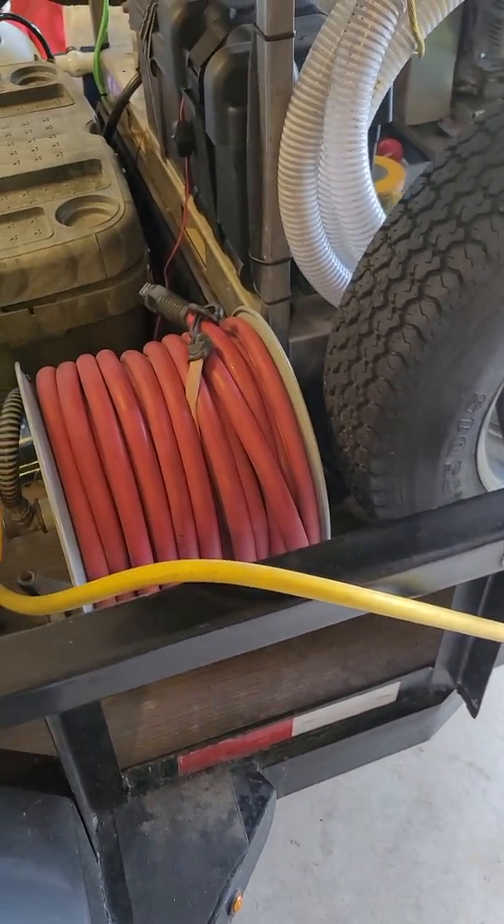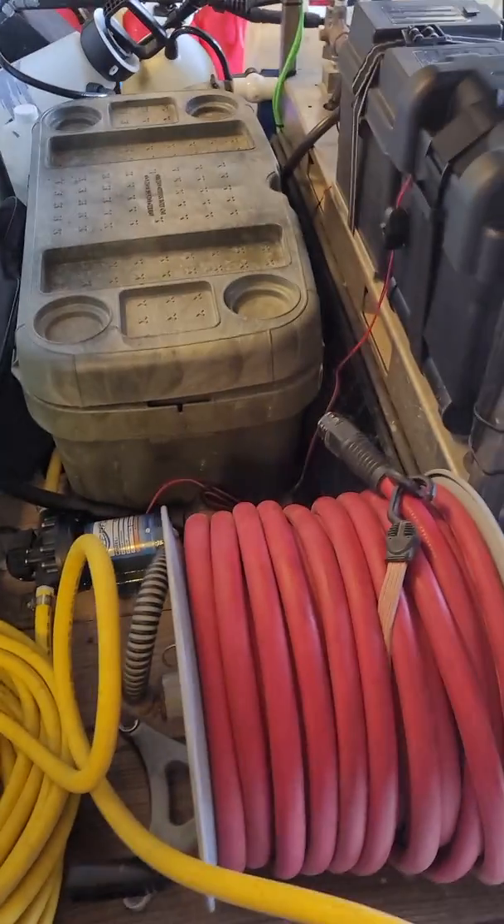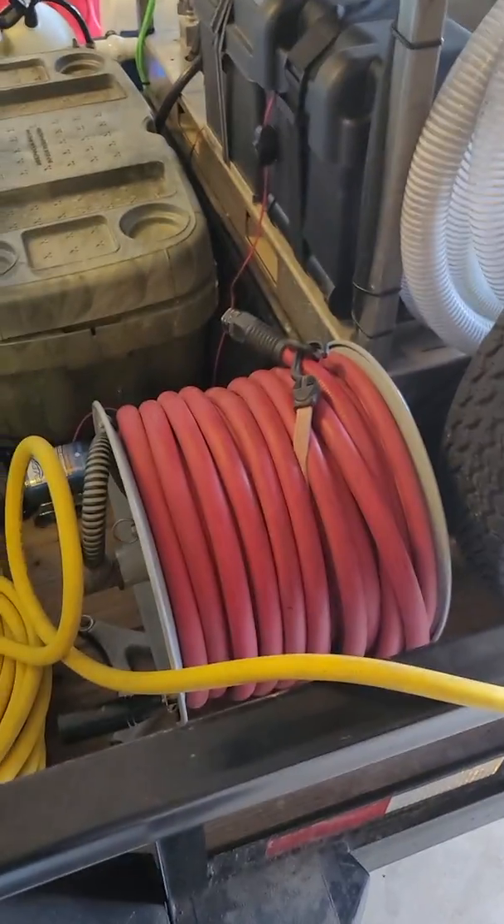I just want to make a quick video — some people have no idea how to make a basic soft wash system. This is as basic as you can get: a 12-volt soft wash system.